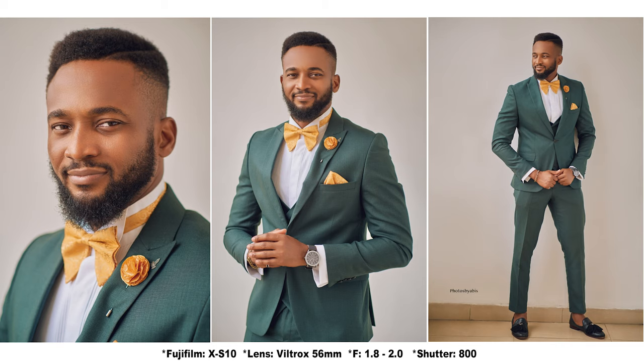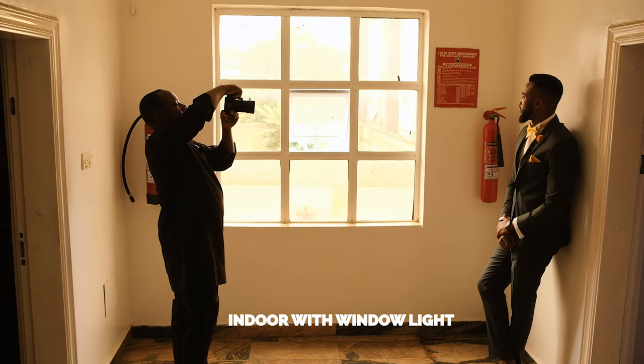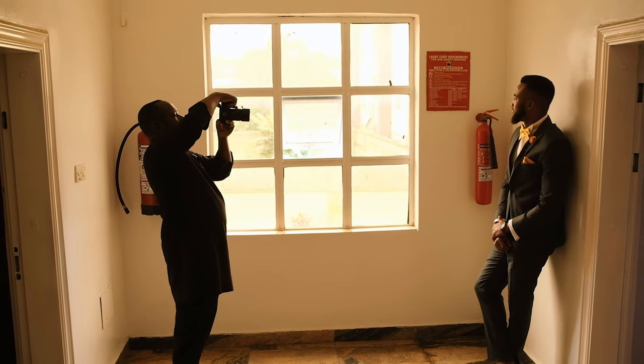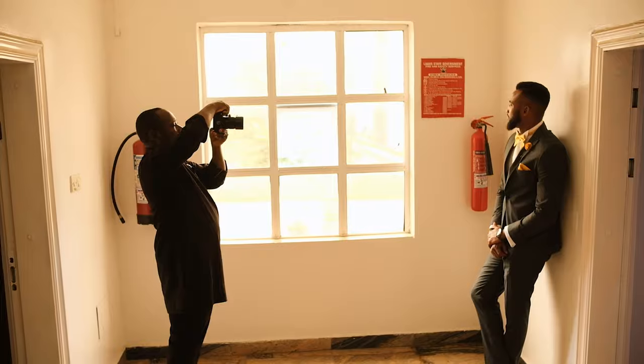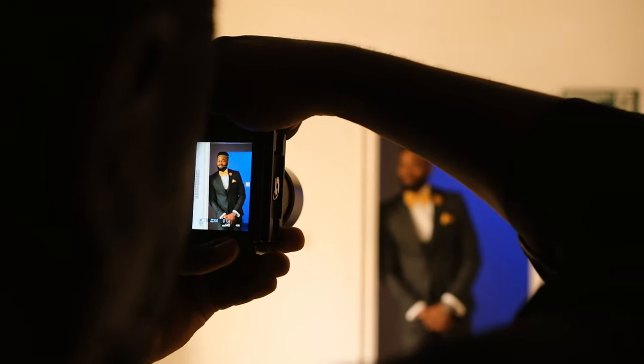Mr. Peter, can you go close to the wall? Let me take a full shot. Let me take a wide shot.